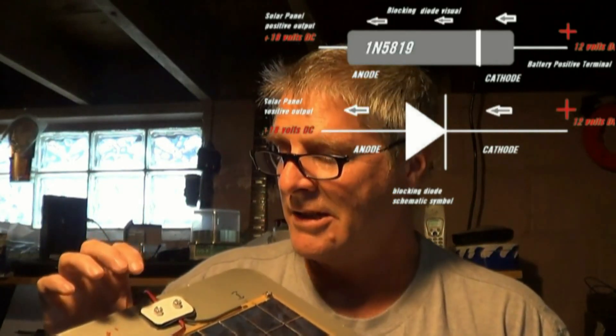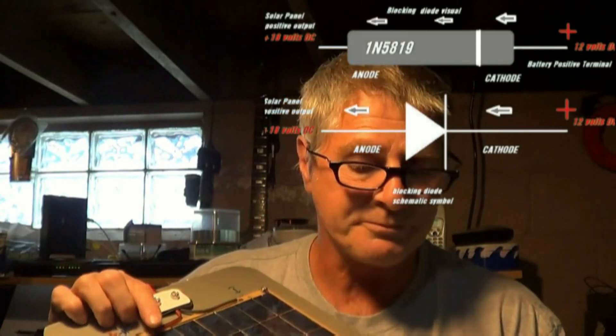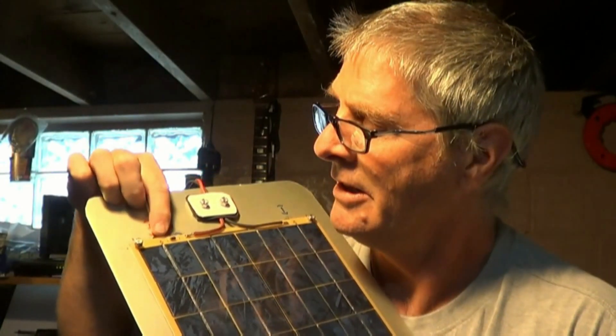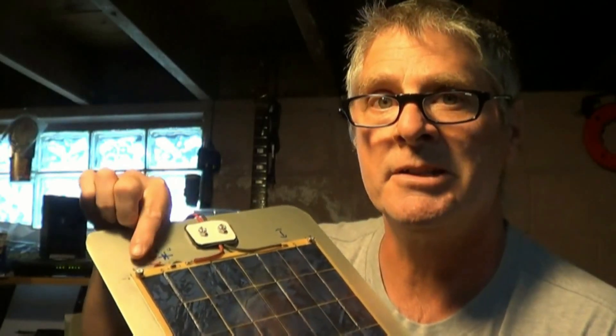That way we have directional flow and it will block flow from the battery to the solar panel at nighttime. For a better understanding: here at the solar panel positive lead, it's about 18 volts. Over here at the positive lead going to the battery, the battery is only going to be about 12 to 13 volts. So flow through the diode goes from cathode to anode — a less positive going to a larger positive.